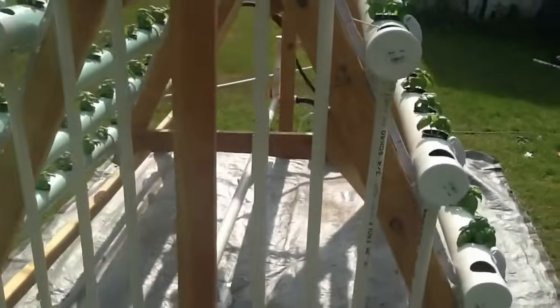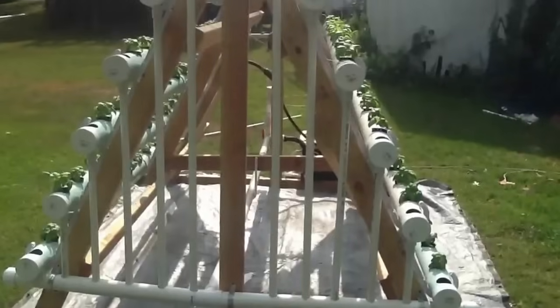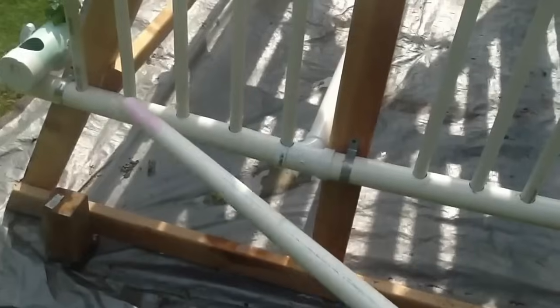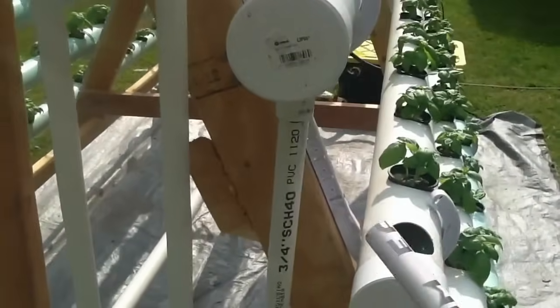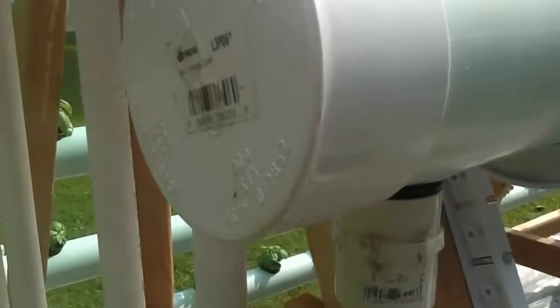Here on the back side is where the drain assembly is. You'll notice that we have three-quarter inch piping going down into this T-manifold. Now these just slide in — I can lift them right out. The reason for that is just because if I want to clean my channels, I can just lift the channels right out. The way I have it done is basically sandwiched in there with an O-ring and a little bit of silicone, and it works fine.